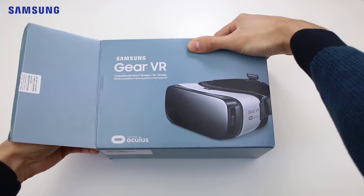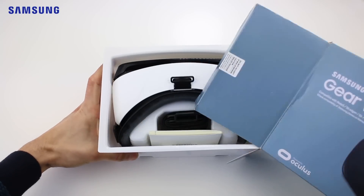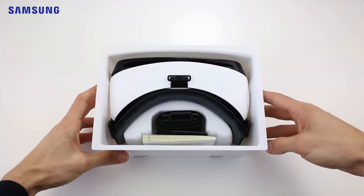Welcome to the Samsung Galaxy Gear VR. This video will show you how to set up, connect and use some of the basic controls on your Gear VR.